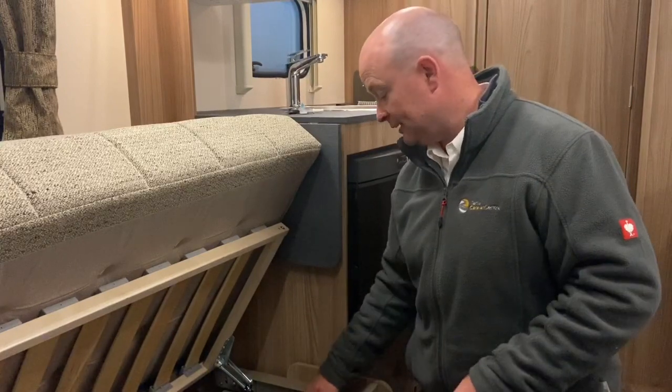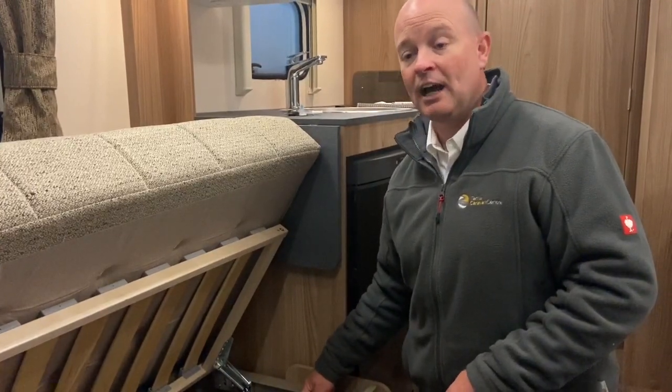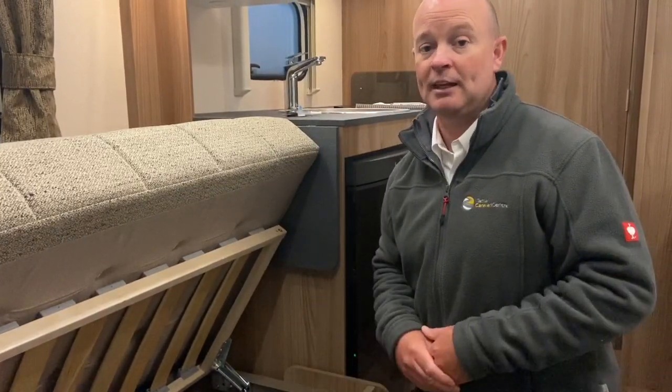So when you plug into a site in Europe and this little warning light glows red, that means it's coming in reverse polarity and you would need to address that.